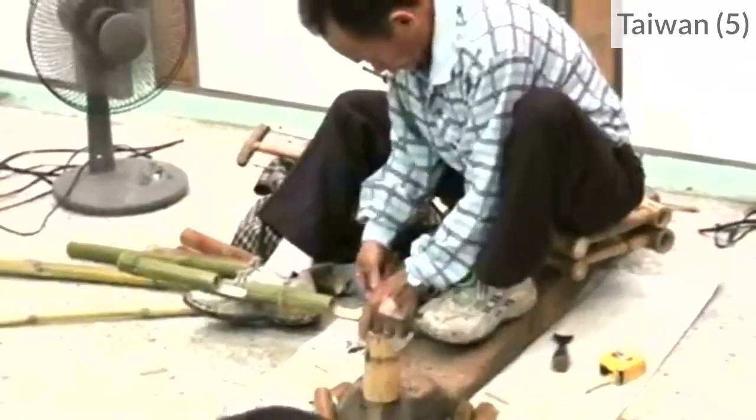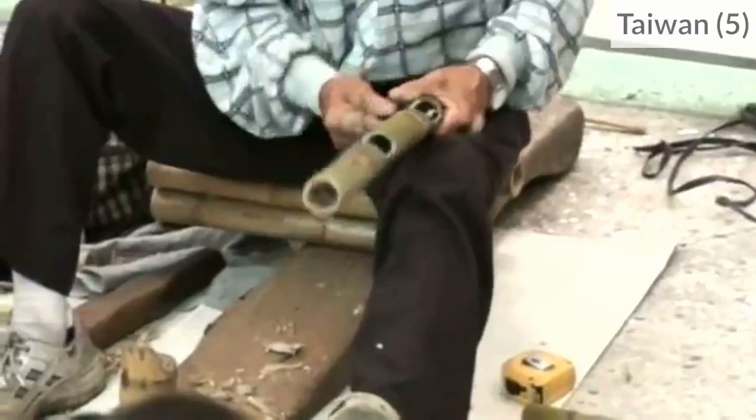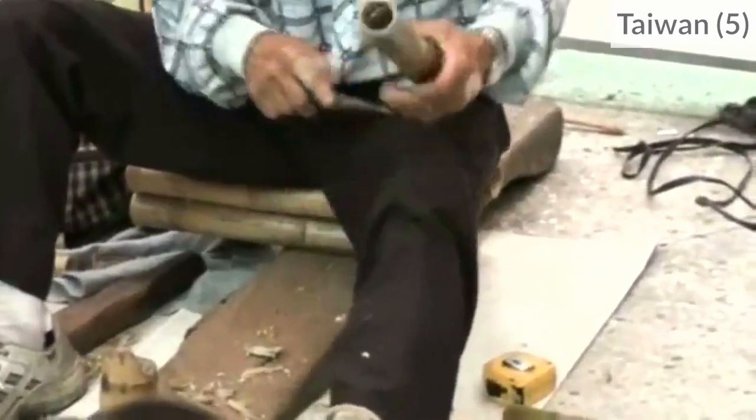Be careful when using carving tools because they can slide. It's always better to make sure that no part of your body is in the direction where you push the blade.